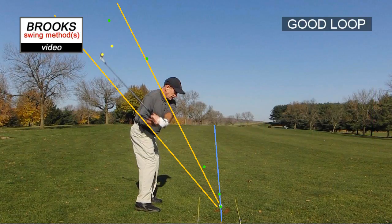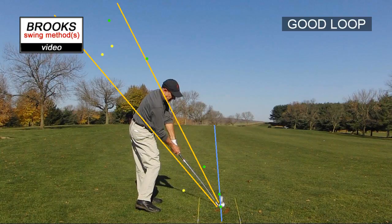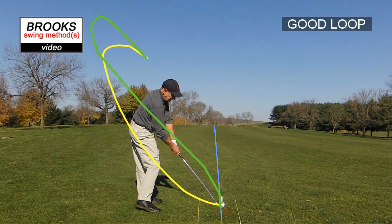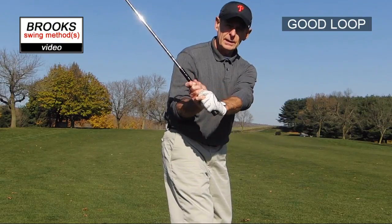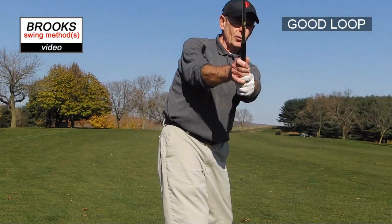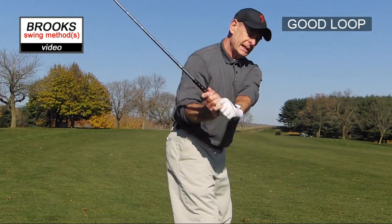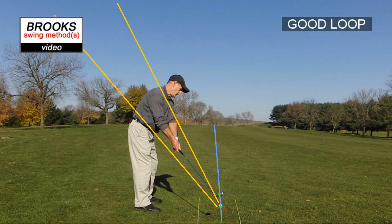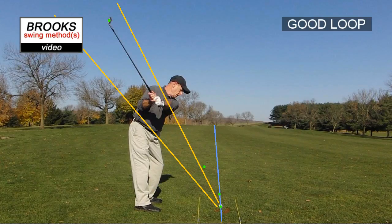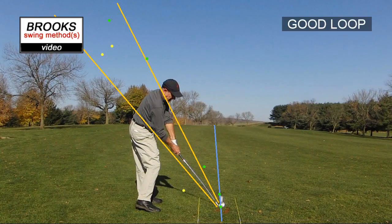A big key to getting the good loop to work is to give it time during the transition. I found that if I give it a little more time during the transition so the club has a chance to get back in here, it's a lot more successful. On the backswing, take it straight down the line — farther out than you think — then give it time to get back in, and then you can go hard. When it's done correctly, it's really solid and you feel strong on your feet too. Give it time on the transition.